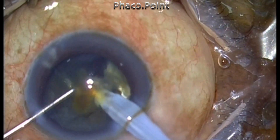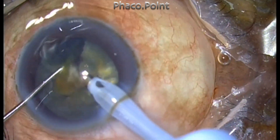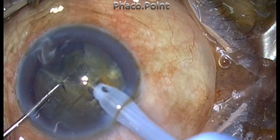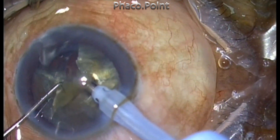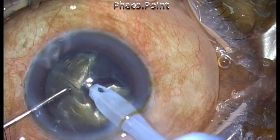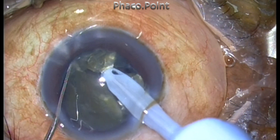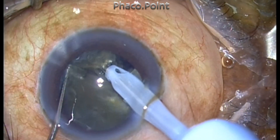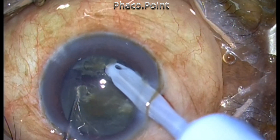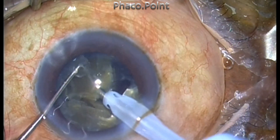This is the first fragment that I am removing. The moral of this story is to create small fragments. Normally we create four fragments — whether it is divide and conquer or stop and chop — and that is okay in a grade 2 nucleosclerotic cataract. But remember: the harder the cataract grade, the smaller should be the fragments, because the nuclear substance is much larger. Even if you create small fragments, the total mass will equal that of four fragments in a grade 2 cataract.